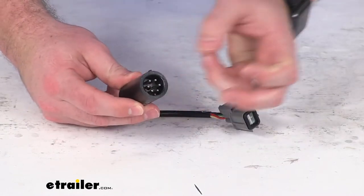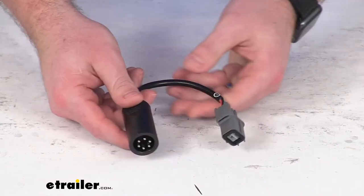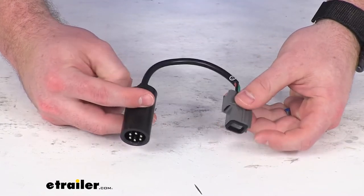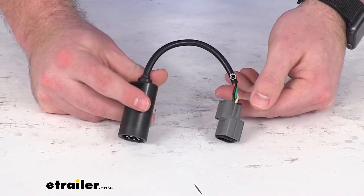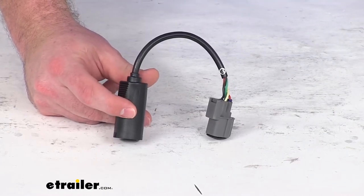Right where the original wired remote plugged in, this will plug right in place, so it's going to be very easy to get this connected and it's going to allow you to use that remote control again. So if that original adapter plug has become damaged or whatever the case may be, this is going to be exactly what you need to make sure that you can operate your hoist with that wireless remote control.